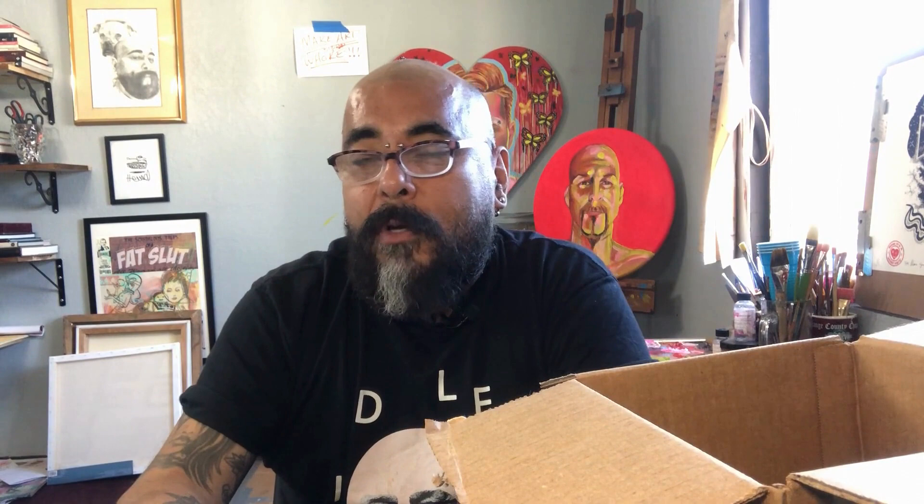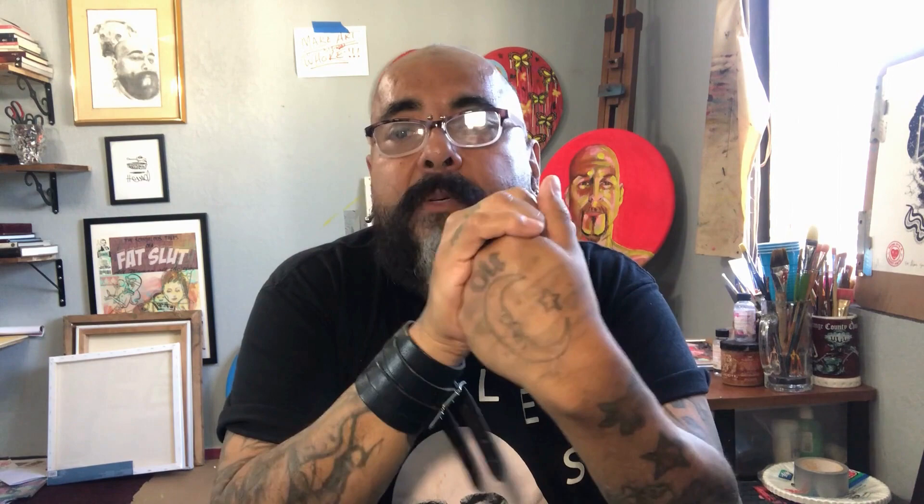I use several acrylic retarders — Nova Colors and also Golden's. I got two of them because I go through a lot. I normally pre-mix them 50-50, or depending on the consistency and desired effect within the paint. It helps to mix it sometimes with a bit of water — excellent.